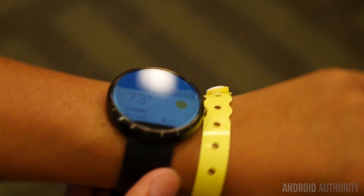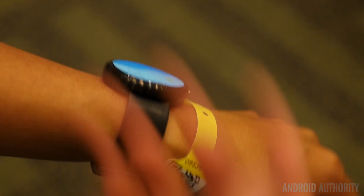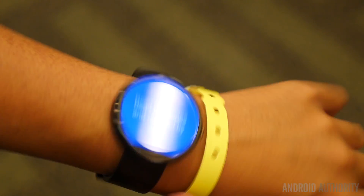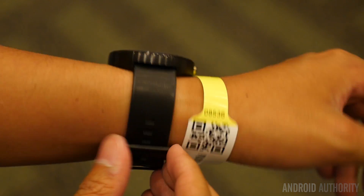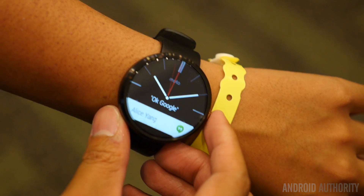The Moto 360 will be out later this summer, and they're being pretty tight-lipped about the actual date — it could mean anywhere from next week to next month. We're really looking forward to getting our hands on it for an in-depth review. This was your first look at one of the first smartwatches to have Android Wear. This is Joshua Garth from Android Authority, coming to you live from Google I/O 2014.